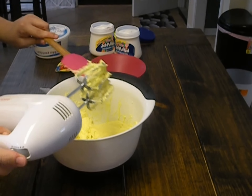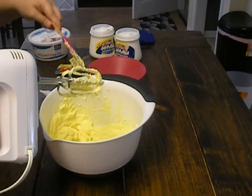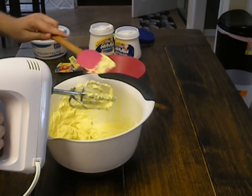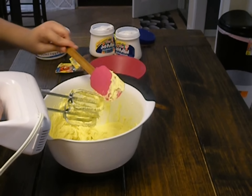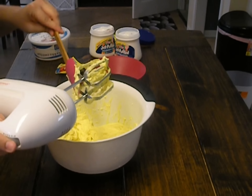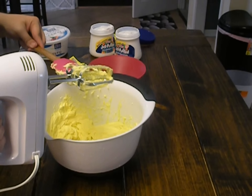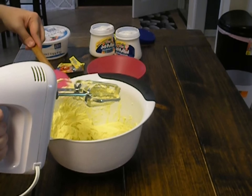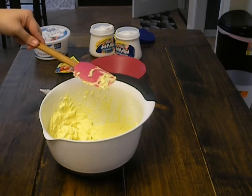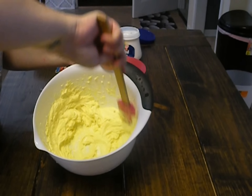Make sure you get all of the cream cheese off of your mixer using your handy spatula. They come in all shapes and sizes and they help you in the kitchen. So you've got this all together.